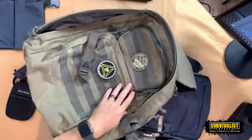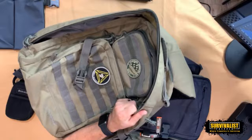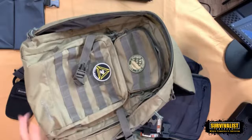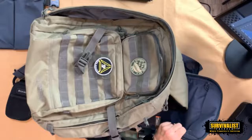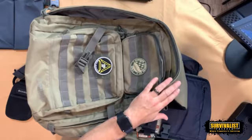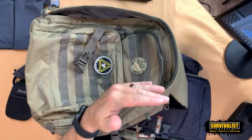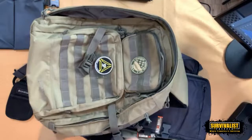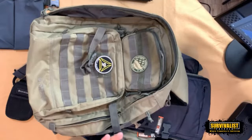This Yukon Outfitters bag is 600 denier polyester. The difference between polyester and nylon is that polyester is a little more water resistant, whereas nylon is heavier duty and a bit more rigid. It's kind of a trade-off — there isn't one that clearly stands above the other. Nylon will keep your bag looking newer longer because it doesn't stain as easily.